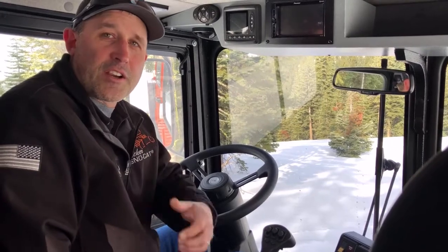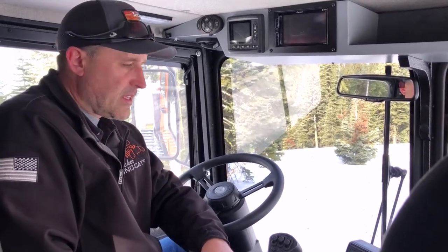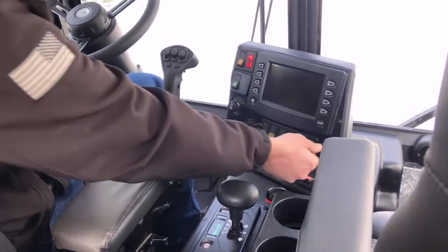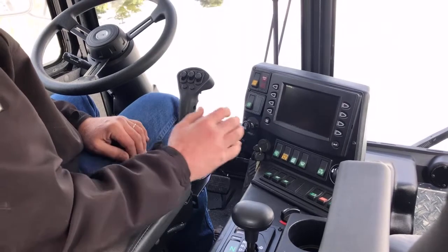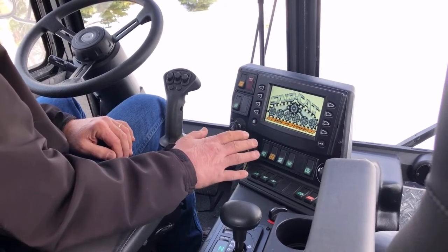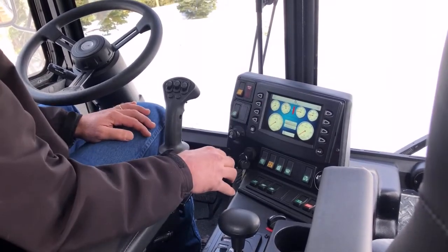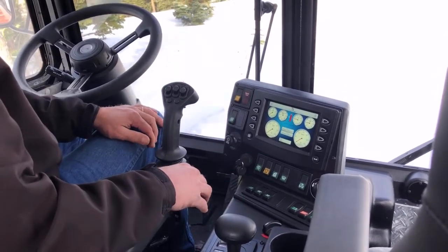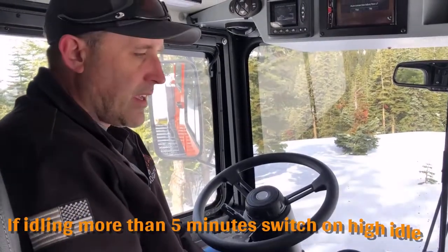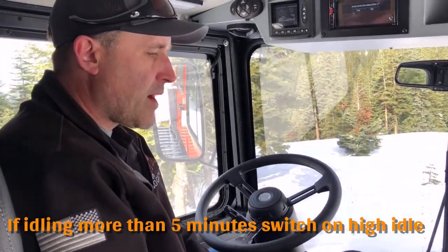Hey guys, I'm John with Tucker Snowcat and today I'm going to go over the operation of a Tucker Snowcat Trail Boss with a 12-way blade and a tiller. We'll start by turning the key to the on position and you always want to wait for your display to fully light up before you start the cat. If you start it before all your gauges are displayed, something might be grayed out because it didn't gain the communication it needed with a component. Our machine is at high idle and warmed up, so it's ready for operation.